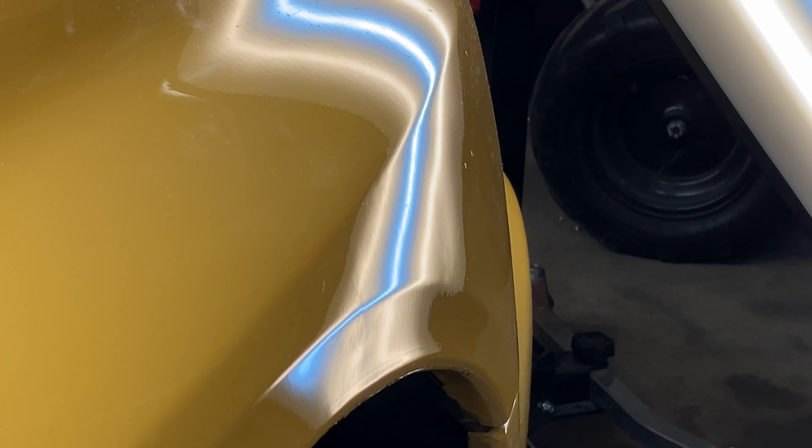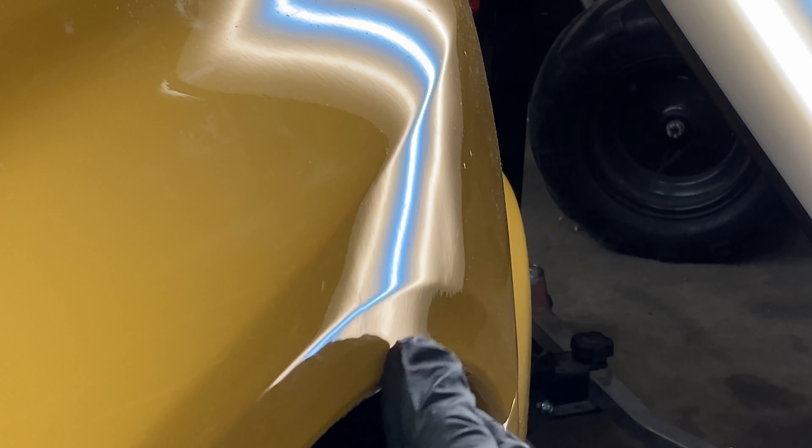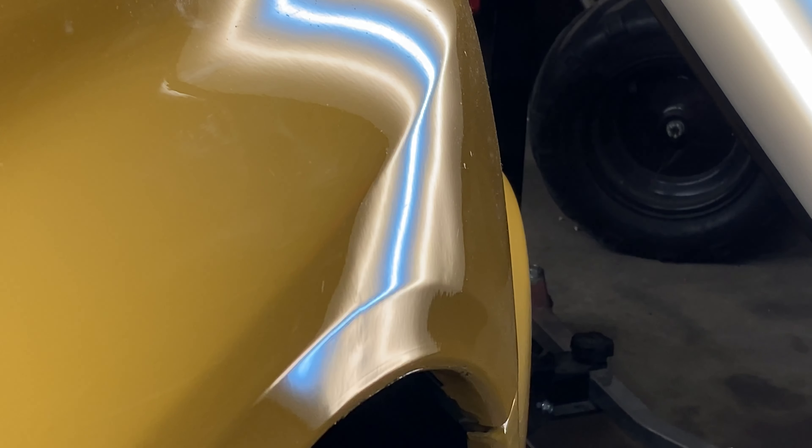All right, you can see here it's a bit ripply through there and somebody's been in here before. We're just gonna go through and it really just looks like it needs a bunch of knockdown work and a little bit of picking. We'll get that cleaned up and looking better. There are also a few dents in the top of the fender I'm gonna get fixed, and then we'll work our way back to the fender and flip things around and go the other direction.